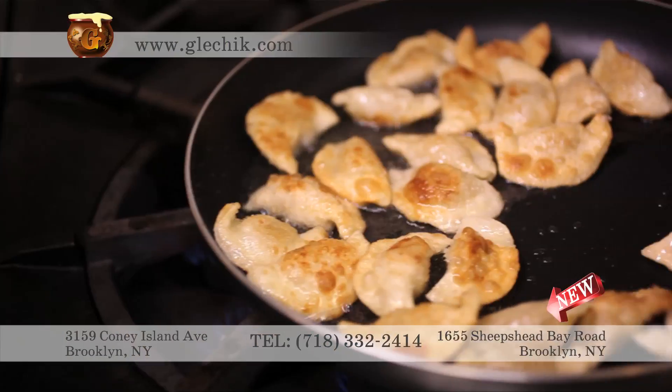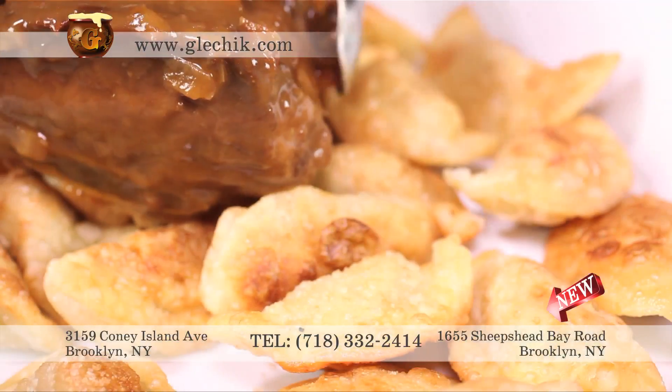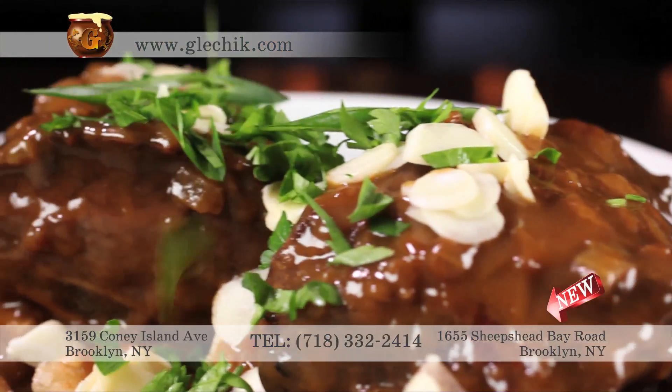Stir the rich and flavorful short ribs beef stew. Delicately fry the pierogi, and serve with beef stew and scallion.